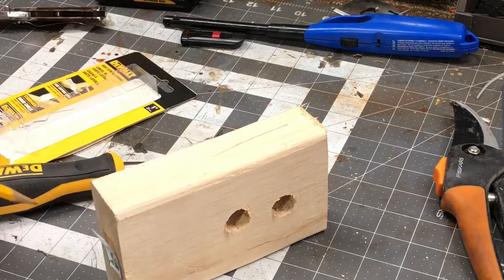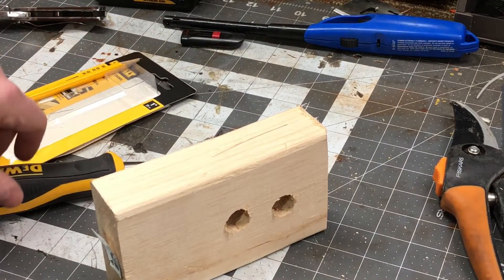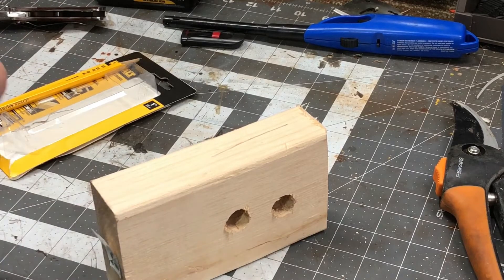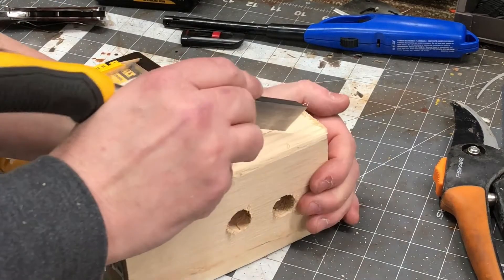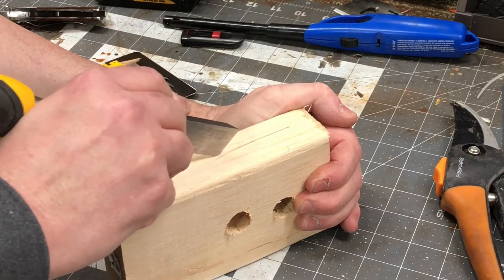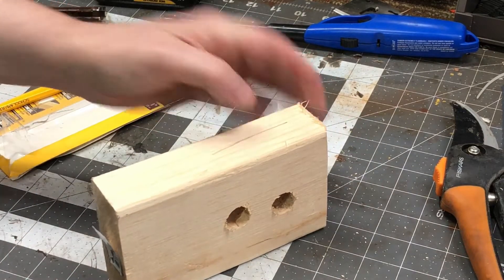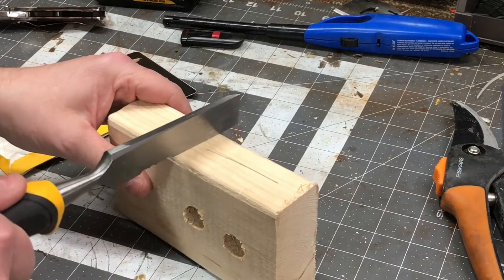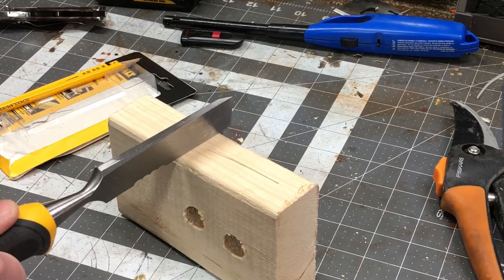So I have a line — not a perfectly straight line, but a line — and if I was going to make a cut and I didn't have a knife on me, I just took this chisel point and made a nice score to give my saw blade a place to start. I thought that was pretty good. So it's a side strike chisel, so you theoretically can do that.